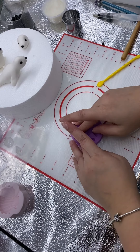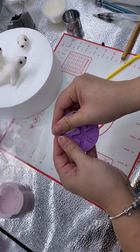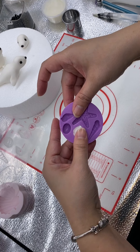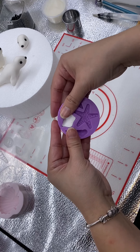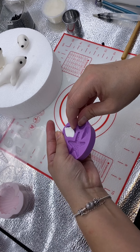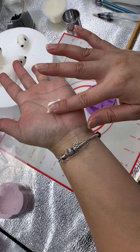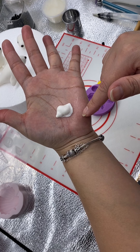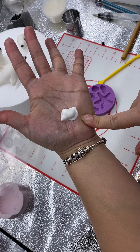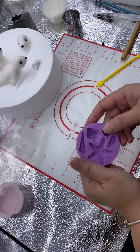A smooth piece of fondant goes in, comes out a smooth piece of fondant. Pressing it into the mold — you can put a little bit more than what I've got, but just to show you what it looks like, this is what I do. Pop it up and then I've got my shell. Don't worry about the gloss — it will just get absorbed into the fondant when it's dry. By creating a few more pieces like this, I'll be able to create some shells for these little guys.